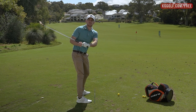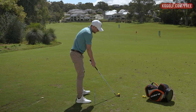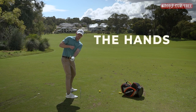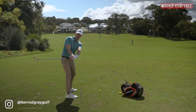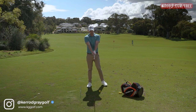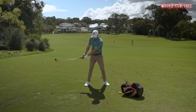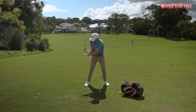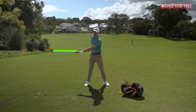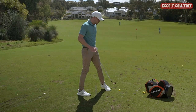How do we get into this position? The key concept is that the club, hands, and chest need to be all in one line. You'll notice the arm structure stays pretty constant from address - in the face-on view, as the chest drives back, we have a lot more width instead of getting narrow. As we use the body to take the golf club back, we get a nice long wide arc throughout the motion - something displayed by the best ball strikers.